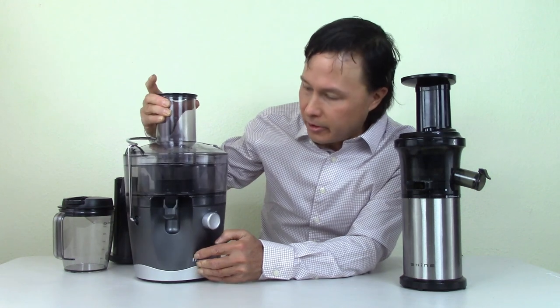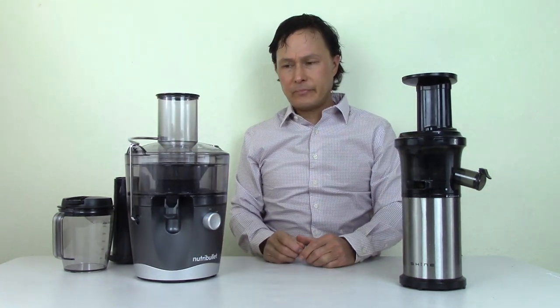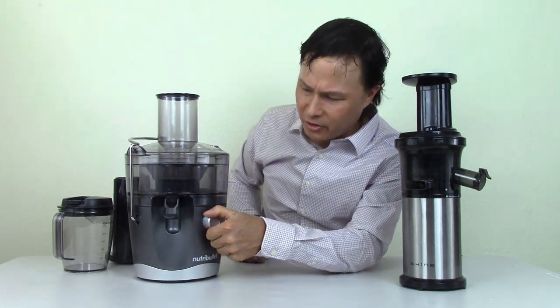If we turn the Shine on, you can hear it's running low and slow — it's fairly quiet. Then we flip on the Nutribullet juicer and crank it up to high speed. Yeah, that's significantly louder — you've got to put your fingers in your ears because it's so loud. So we're going to go ahead and turn that off.